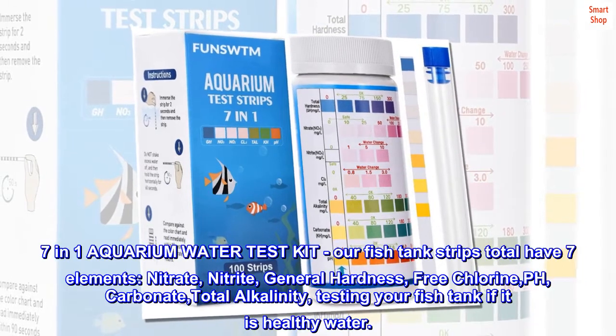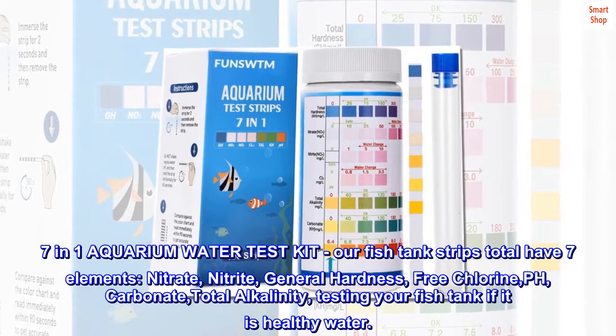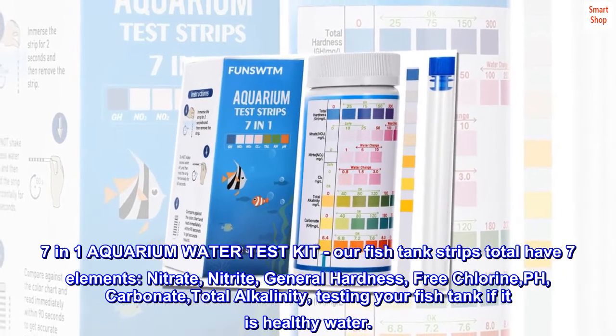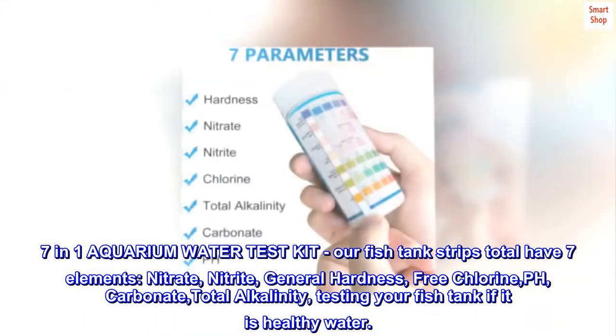7-in-1 aquarium water test kit. Our fish tank strips total have 7 elements: nitrate, nitrite, general hardness, free chlorine, pH, carbonate, and total alkalinity — for testing your fish tank if it is healthy water.